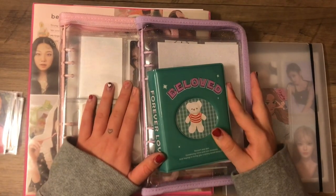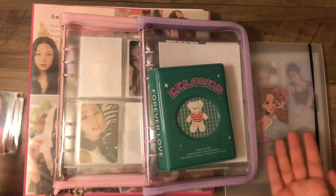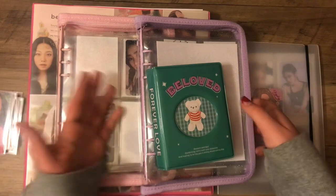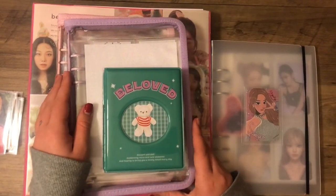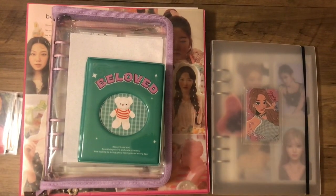Hello everyone, welcome to my channel. Today I will be doing an in-depth collection tour as well as storing some photo cards. This is my first video on this channel so this is very exciting, and I apologize if it's not good because I really have no idea what I'm doing, but let's just get into it.